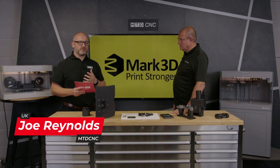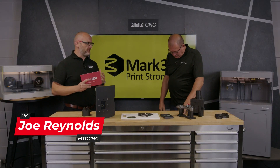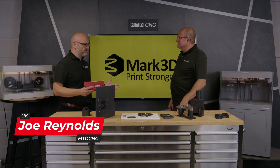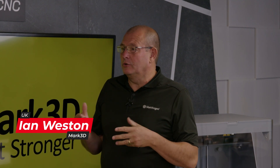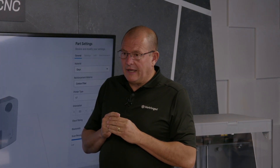In this video we're going to find out why you should use 3D printing to make jigs and fixtures for your measurement. We're very lucky at Mark 3D because we've got this wonderful material called Onyx. Onyx is a particularly stable material to print with — it's a nylon with a chopped carbon fiber — and recently we've been looking at jigs and fixtures in a big way.